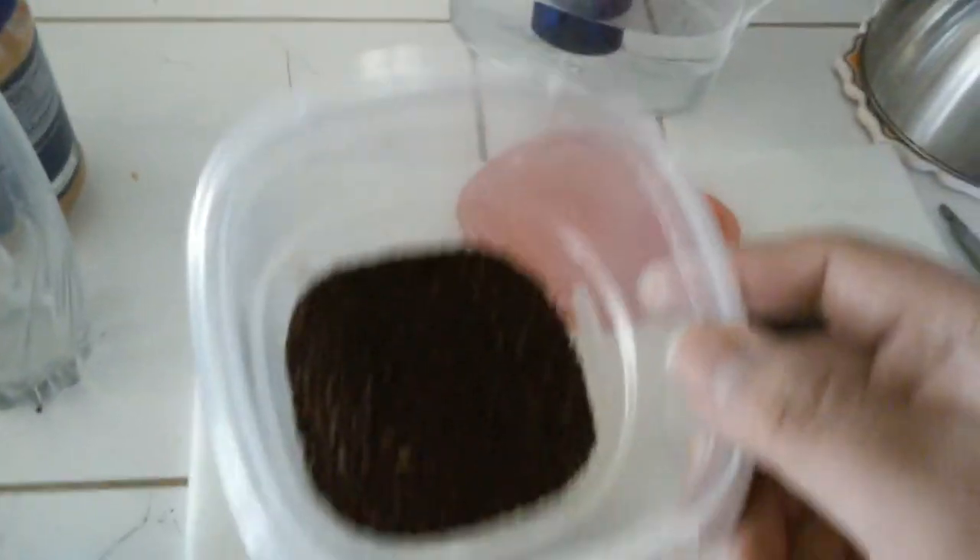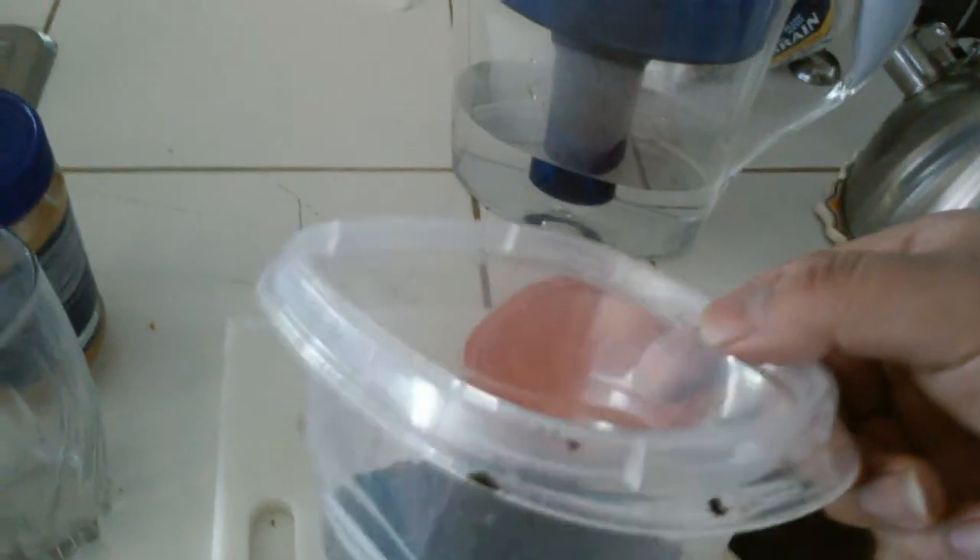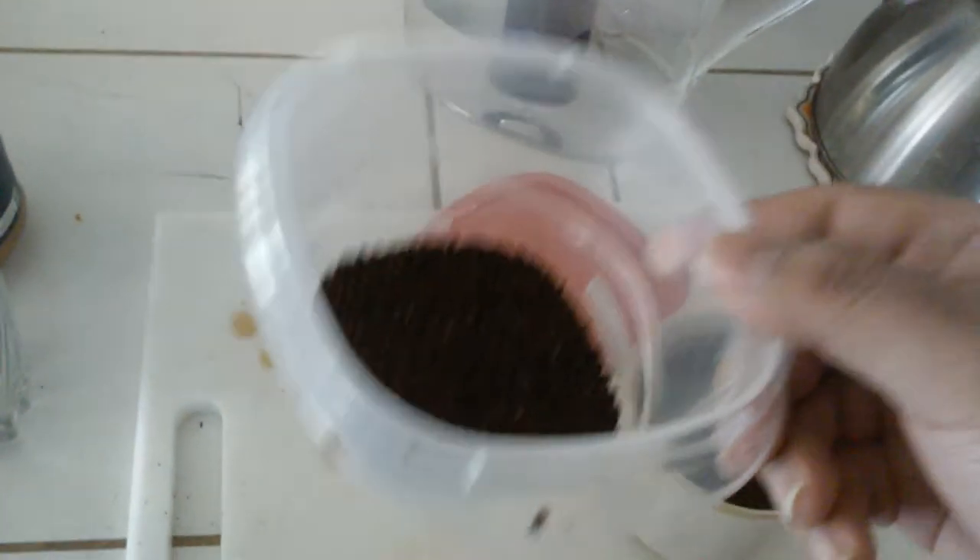A tea bowl, some coarse ground coffee — you can get this at your normal grocer. Get the machine to coarse grind it. You can also use it for a percolator if you do that type of thing.